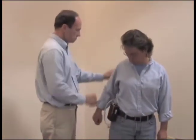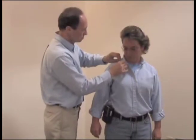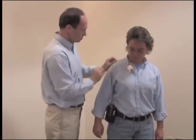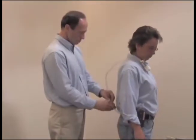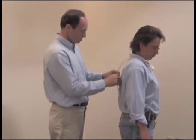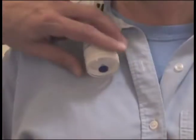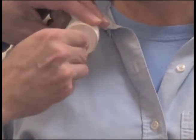Attach the pump to the worker's belt or pocket, either in back or on the side. Bring the tubing around to the front. Attach the sample to the shirt collar in the breathing zone. Use the collar clip to attach the tubing in place along the shirt to restrict its movement. Remove the nib from the inlet side of the filter cassette.